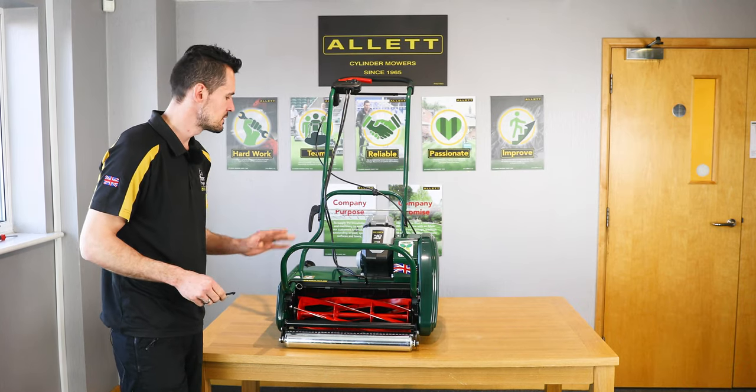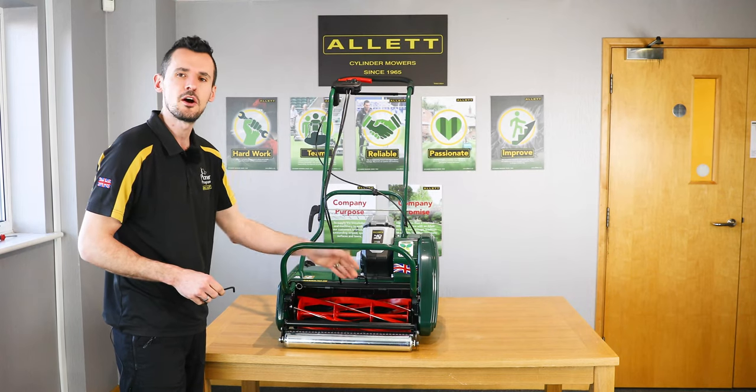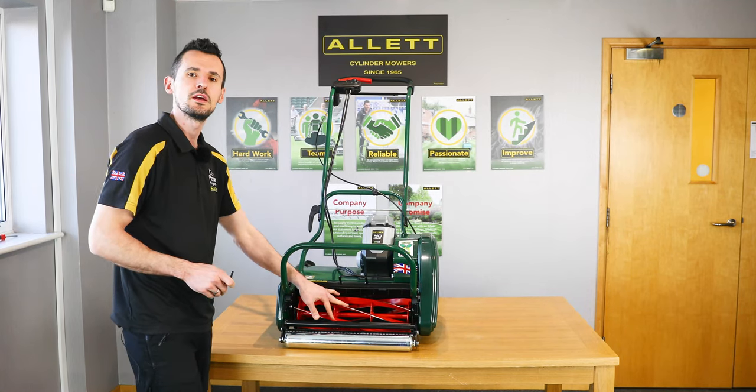Hi, I'm Steve Coppnall from Alec Mowers and today I'm going to show you how to take the cartridge out of a Liberty 43 cylinder mower.